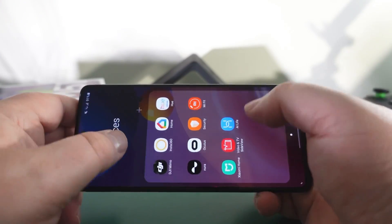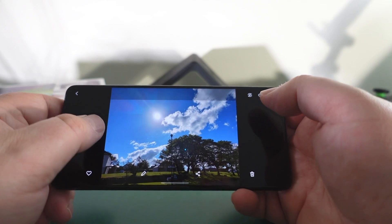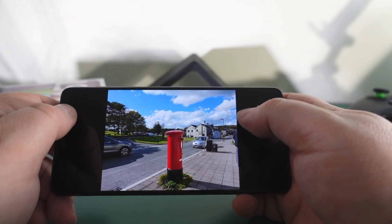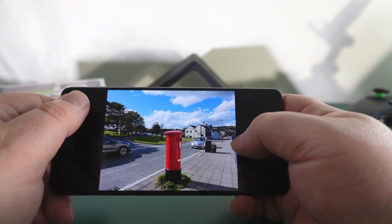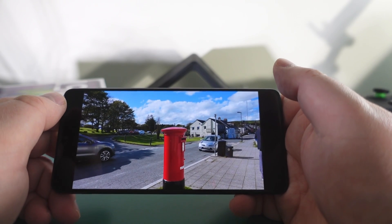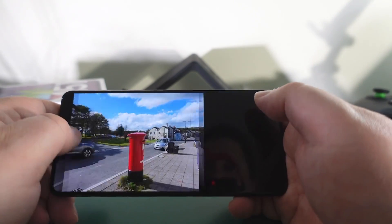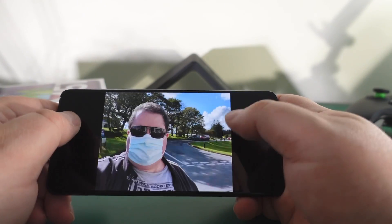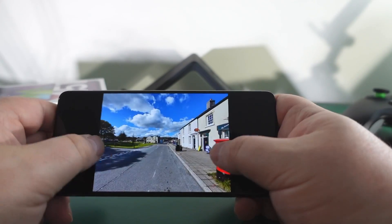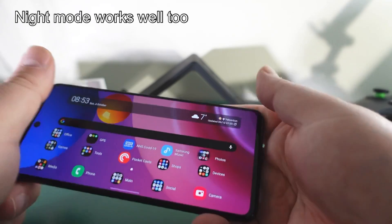Ultimately, the camera on this is a no-nonsense, simple-to-use shooter that takes good photos. Here shooting straight into the sun - absolutely fine. This is down in Princetown with a red post box - very punchy colors, everything comes out well. This car suddenly appeared out of nowhere while I was taking a shot but it's nicely in focus despite being on the edge. Here's the front camera - looks pretty good. And here's the ultra wide - really nice and really clean.